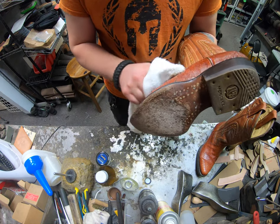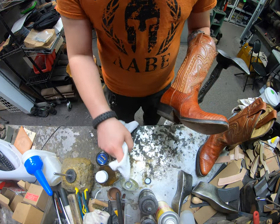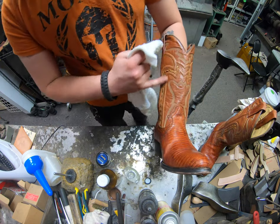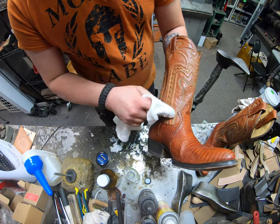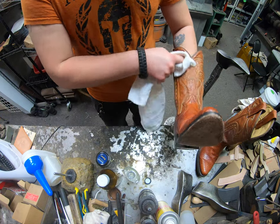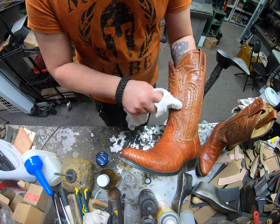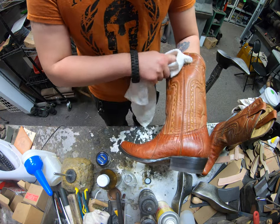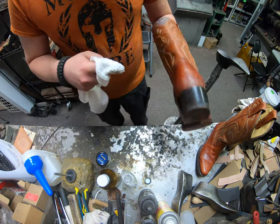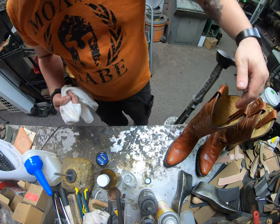We're going to use our Easy Cleaner to clean this up — it's just going to do a lot of the surface area cleaning. Luckily there's no serious damage embedded in this upper. We're going to do the same thing for the upper here, even though this isn't lizard skin — it's just regular basic leather. We'll clean it up using the same stuff because of all the color variations it has.